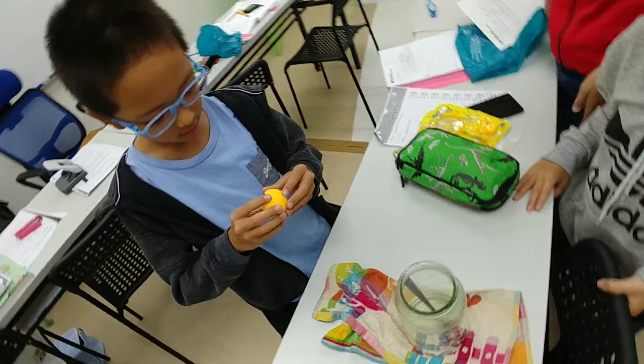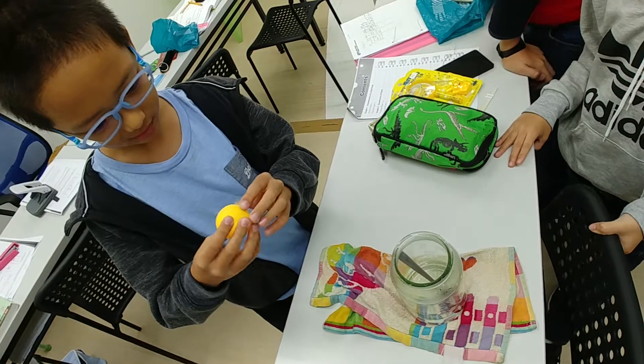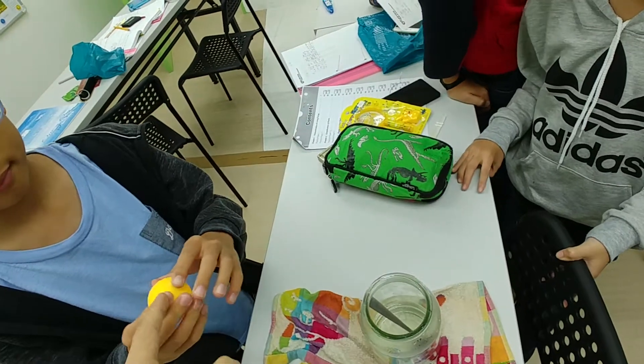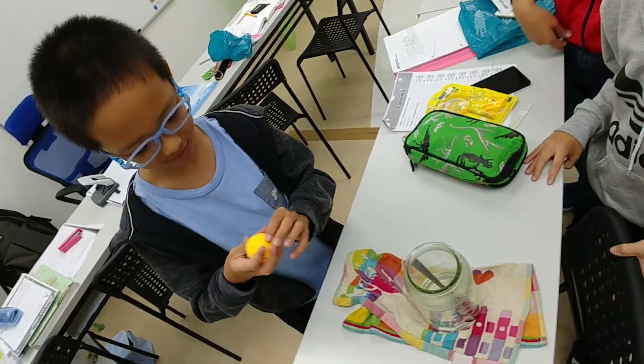Try to explain to us. The air expanded. When? When the ping pong ball was heated. Yes, when the ping pong ball was heated, the air gained heat and expanded. Thank you.